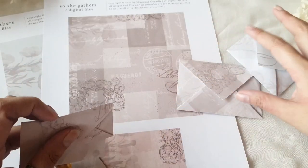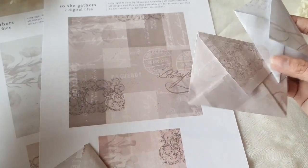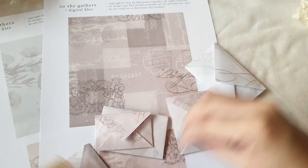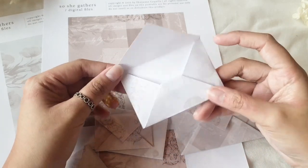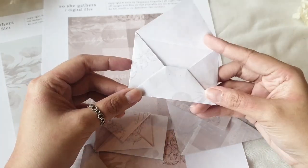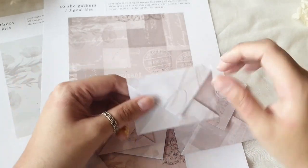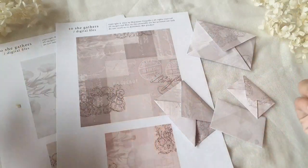I have a bunch of tutorials here with different types of envelopes, but I just realized I never really shared the tutorial for the simplest envelope of all. This one is very simple — there are no cuts, and you don't even need paste or glue to put this together. The fold is pretty straightforward. Let's get started.